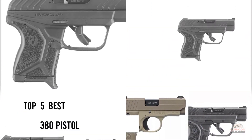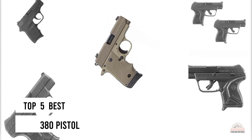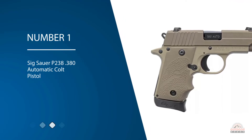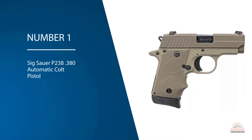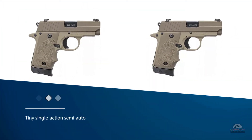If you are looking for the best .380 pistol, here is a collection you have got to see. Number one, most popular: the Sig Sauer P238 .380 Automatic Colt Pistol. The P238 is a tiny single-action semi-auto.